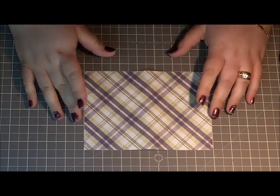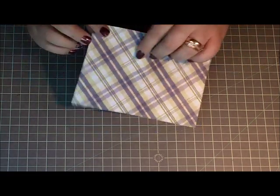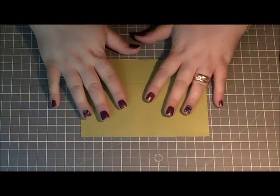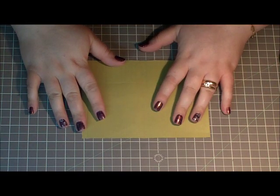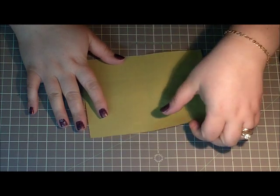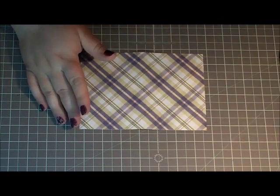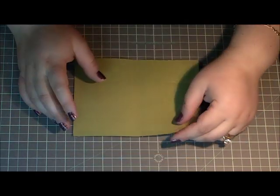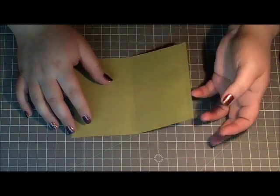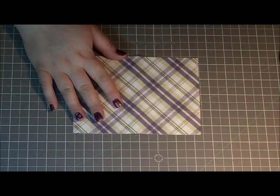Hi everyone, it's Lena and today we're going to be making a tea bag holder - a little gift with two pockets that fits two tea bags. I saw this made by another YouTuber but I can't remember and I can't find the video, so I've had it in my mind for a while and just kind of made up my own measurements. I thought it was super cute.